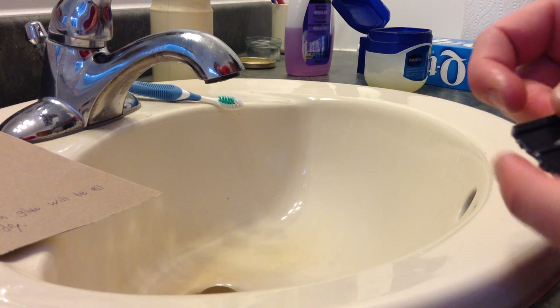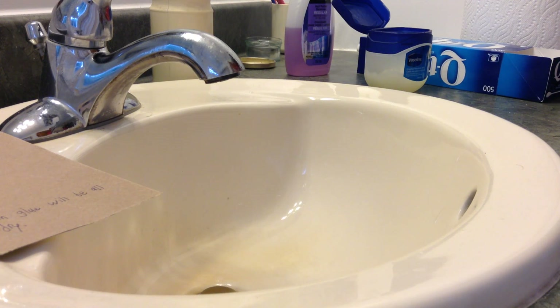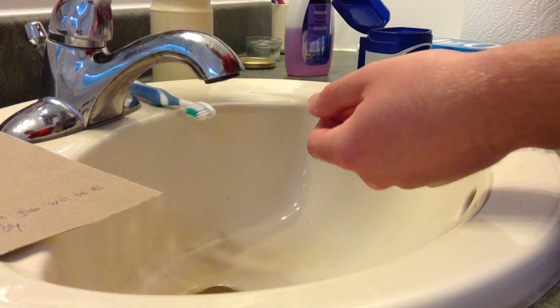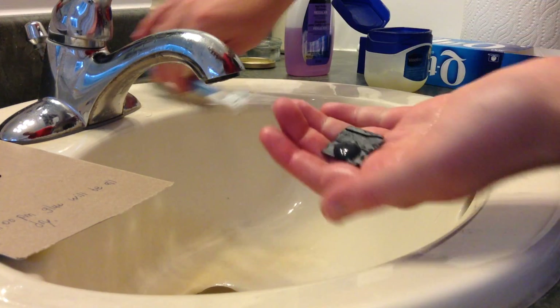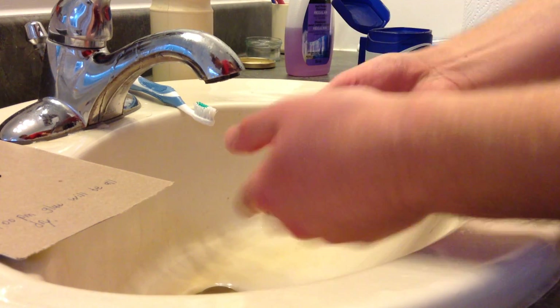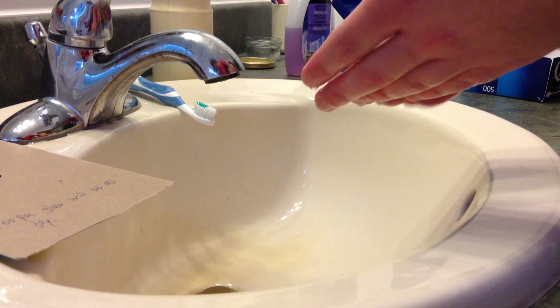Use an old toothbrush to wash the thing with water and soap, then use a clean paper towel. Rinse it in the water and dry it with a clean paper towel.